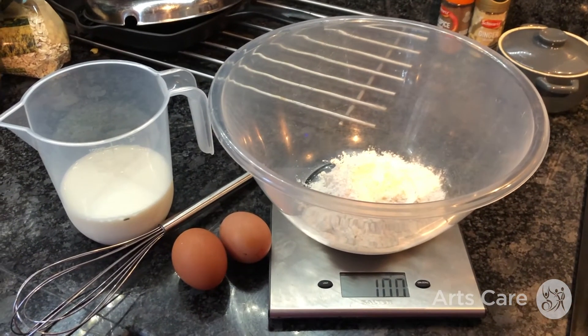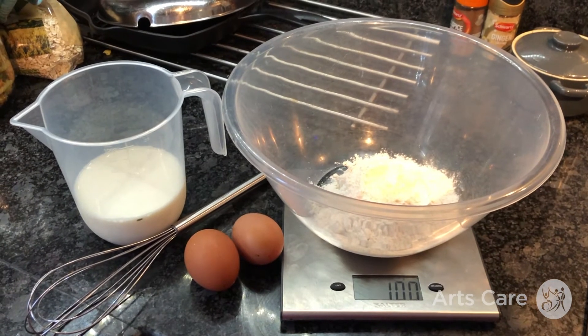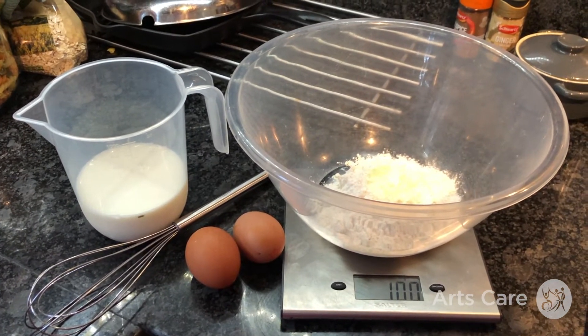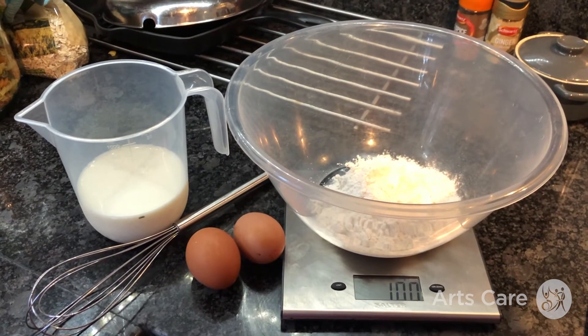So here is our basic recipe: 100 grams of plain flour, 2 eggs, 300 milliliters of milk. I'm going to put them all in the big bowl and mix them all together. And that will be our basic pancake batter. You can put a wee pinch of salt in as well if you want to.